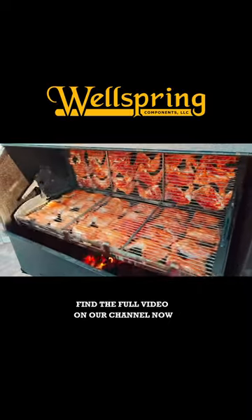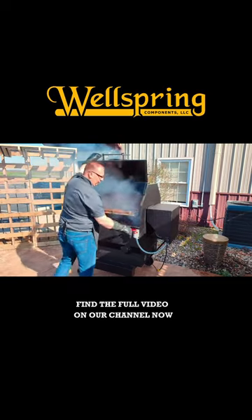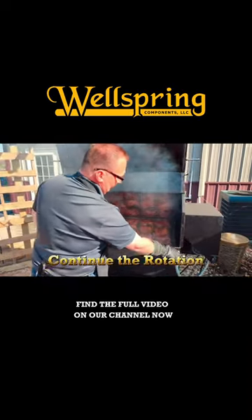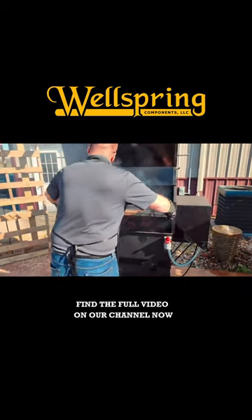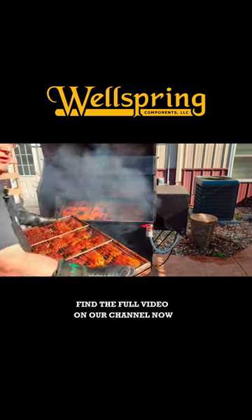The best part is being able to walk away and let the cooker do its job. Once it's done, you want to make sure that you continue the rotation. When you pull off a rack, remember it's going to be hot — grab the rack, start it up again, and put them away.